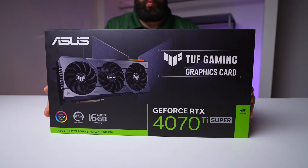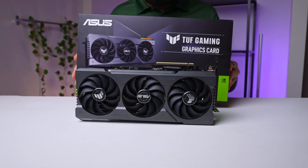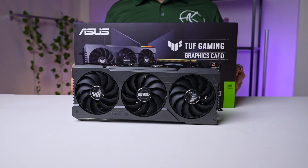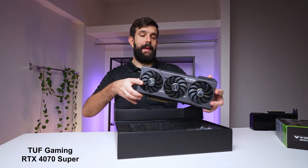Hey guys, we're carrying on with the Nvidia latest releases, and today we've got the RTX 4070 Ti Super for you. This one is the Asus TUF Gaming variant, which on the surface mirrors the non-TI version, but packs a bit more of a punch under its cooler. The RTX 4070 Ti Super is particularly intriguing in terms of performance, so let's dive in and explore what it offers. First up, some key details.